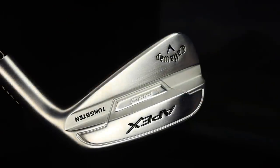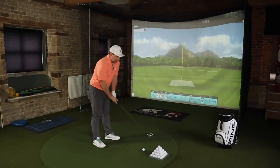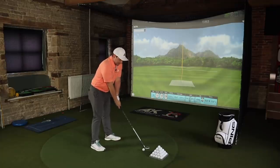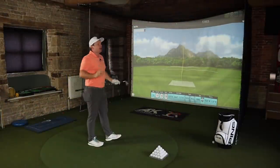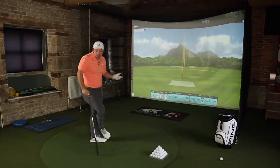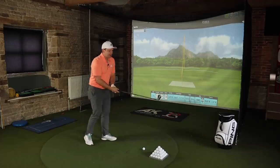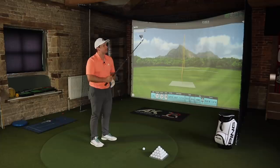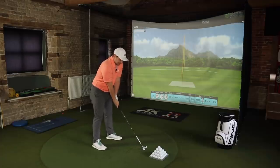Moving to the six iron now. The six iron head looks really nice — it's got a slightly longer blade length than the last Apex Pro, which I remember looking quite short. Together with those slightly friendlier looks and a lovely top line, it really does make for a club which the better player who wants a bit of forgiveness could really be gravitating towards.